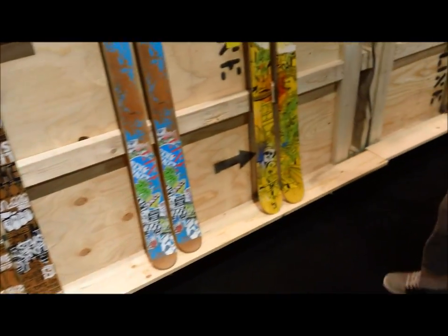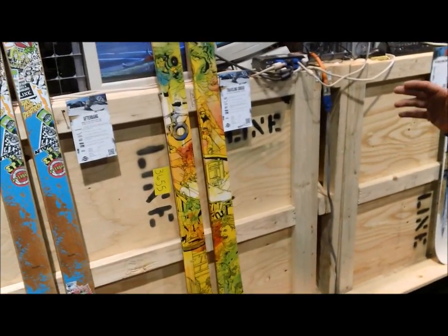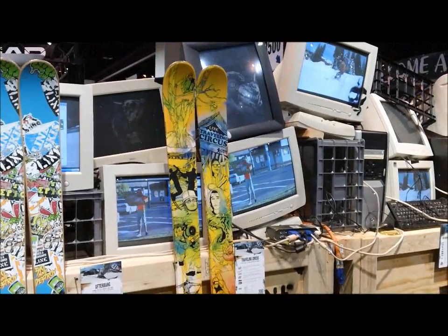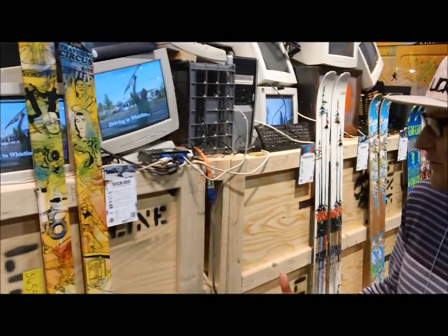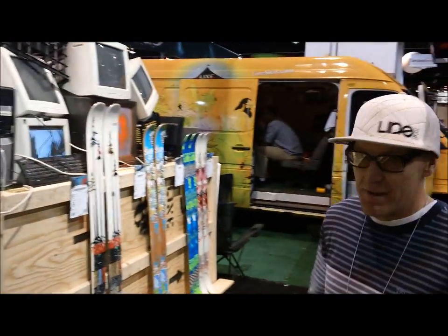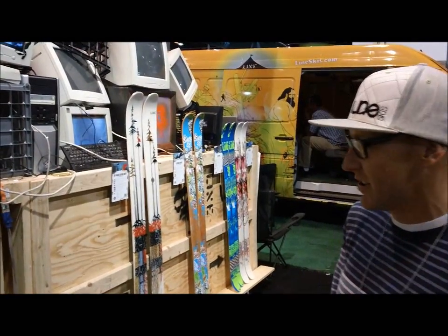Traveling Circus is our old Anthem ski, and we brought it back. It's been sought after — you guys were always asking for it. It's a 93 waisted symmetrical park ski, which is very unique. The Traveling Circus crew — they're an amazing marketing machine, they're awesome dudes, and they're crushing it. So we're stoked to have that ski.